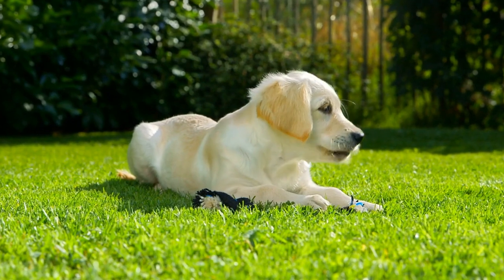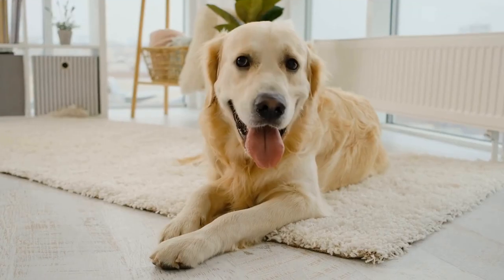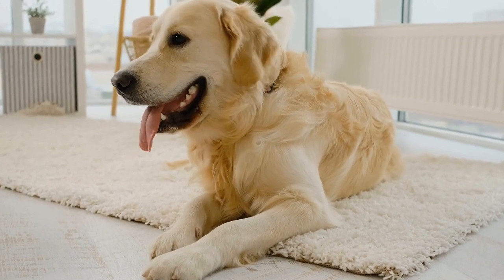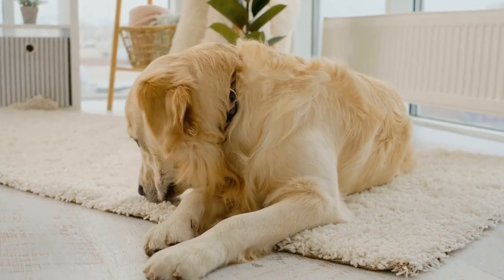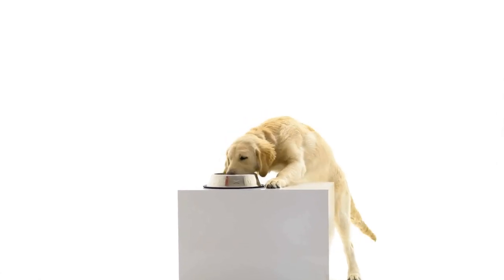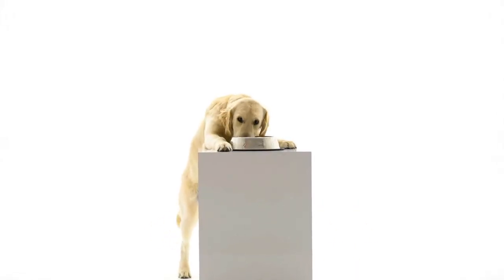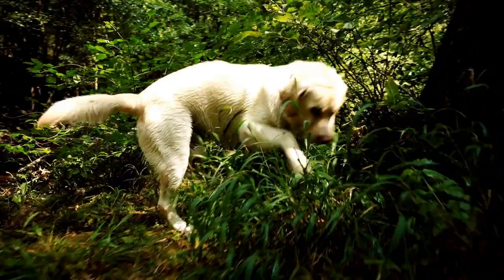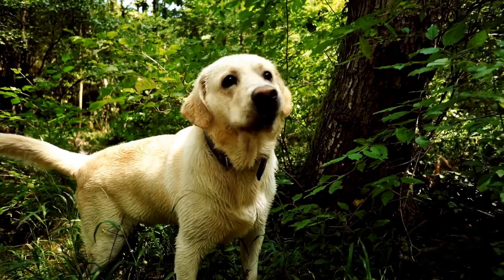Section 1: Preparation for the Photo Shoot. In this section, we will discuss the essential steps to prepare for a Golden Retriever DIY Puppy Photo Shoot. First, location — choose a suitable location for the photo shoot. It can be your backyard, a local park, or any place with ample natural light. Ensure that the location is safe and free from any distractions.